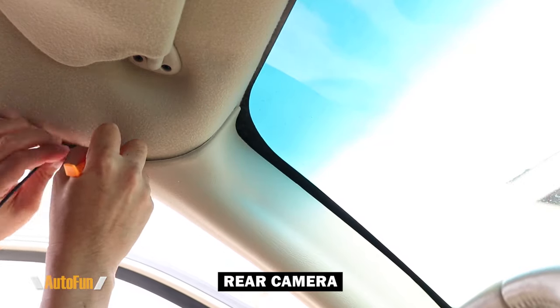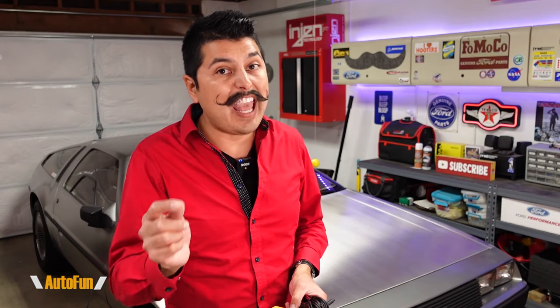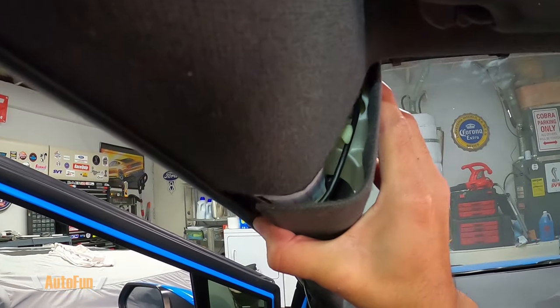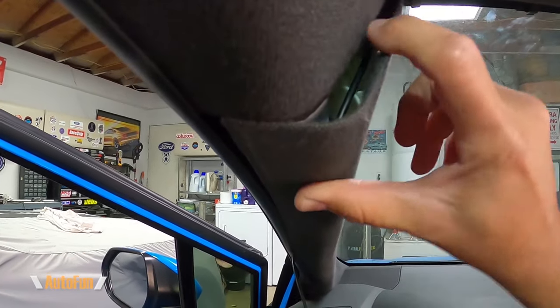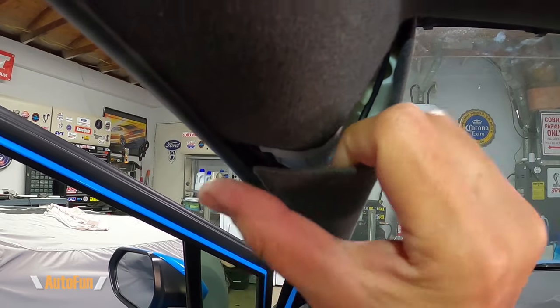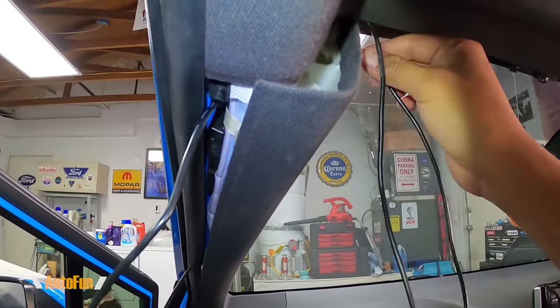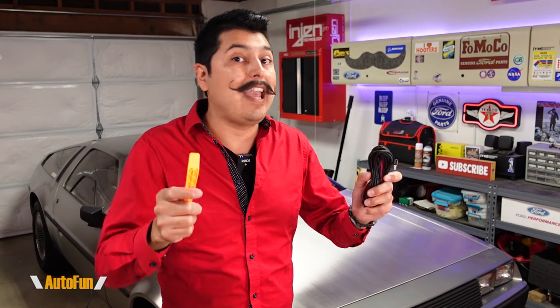Then I head towards the back of the vehicle. It's important to remember that newer vehicles may have an airbag in the A-pillar location, where I'm crossing the cable for the rear camera and sometimes the power cable. I've made a separate video showing the potential hazards of placing a cable in front of an airbag and how I get around it — I'll put a link in the description. Fortunately, this car does not have airbags in the A-pillar location, so I'll continue with the installation.